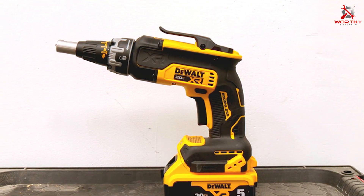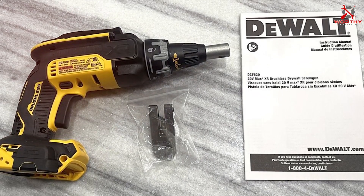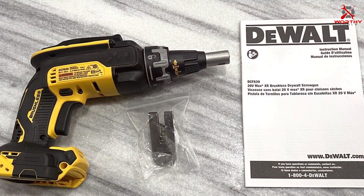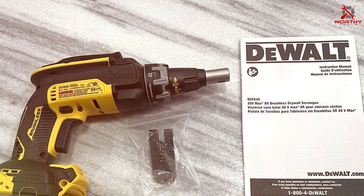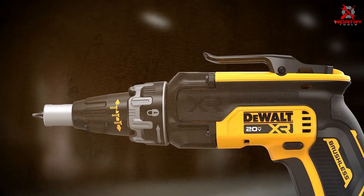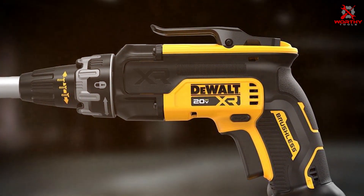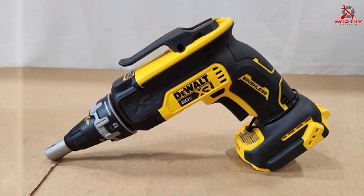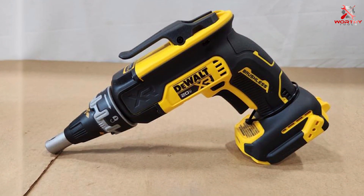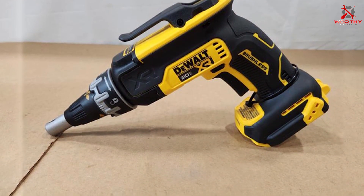Featuring an ergonomic design, the DCF630B promotes user comfort during prolonged use. The tool-only configuration allows users to utilize their existing DEWALT 20V Max batteries and chargers, optimizing cost effectiveness. Its variable speed control facilitates precise fastening, while the depth-sensitive nose cone ensures accurate placement of screws. The brushless motor technology not only extends the tool's lifespan but also enhances overall efficiency, making it a top choice for those seeking a powerful and durable drywall screw gun.